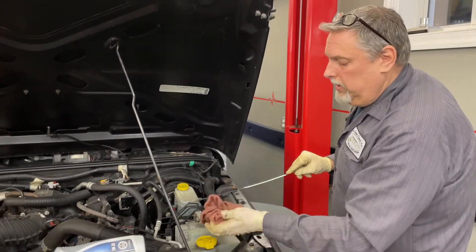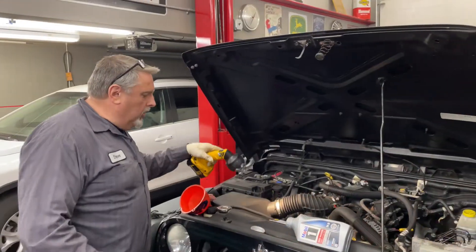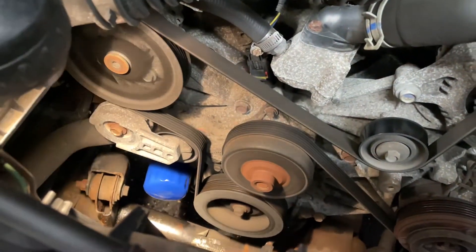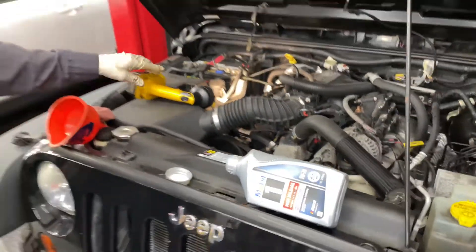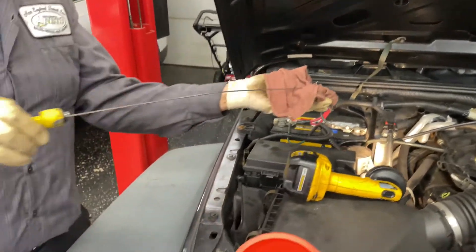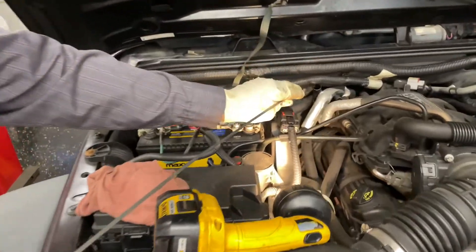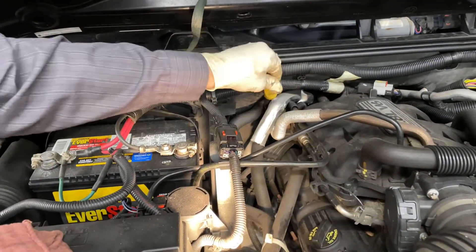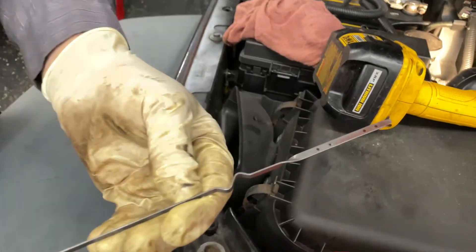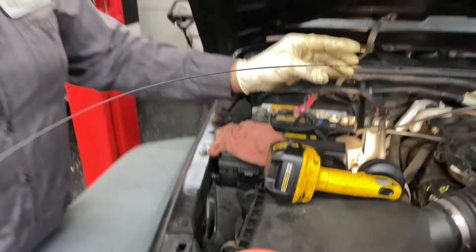We're going to run it, then double check the level and decide whether we add the remaining half or full quart. We'll check the oil filter after we start it to make sure there's nothing leaking. While it's running, we're going to check the transmission fluid level in the back — wipe the dipstick down. The fluid's clean and right up to level, so that's good.